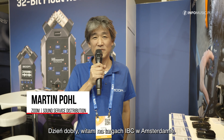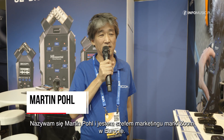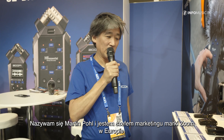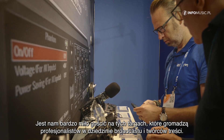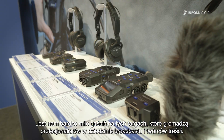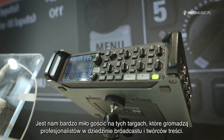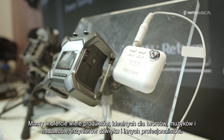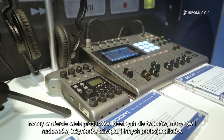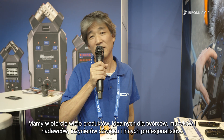Hello, welcome to the IBC show in Amsterdam. My name is Martin Pohl and I'm the head of marketing for Zoom in Europe. We are very happy to be at this trade show as it aims at the professional users in the broadcast industry and content creation. We have a lot of products which are perfect for content creators, for musicians, for broadcasters, for sound engineers and more.